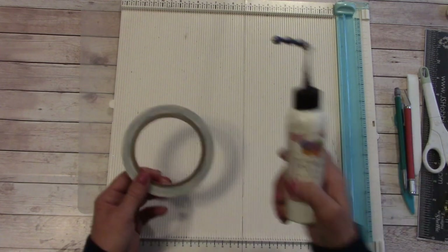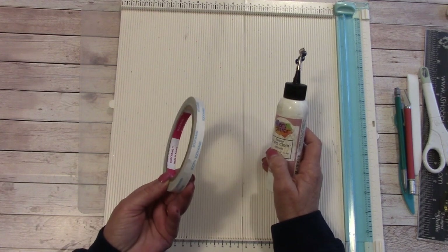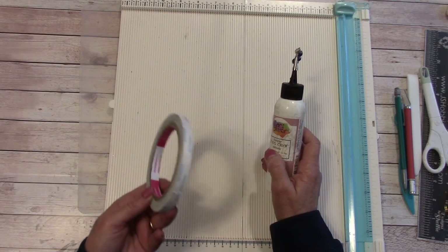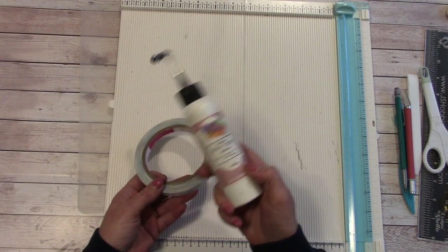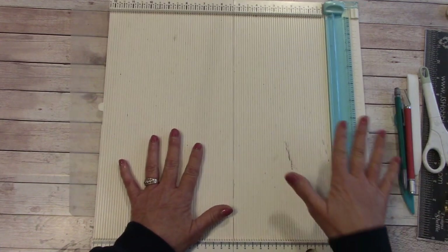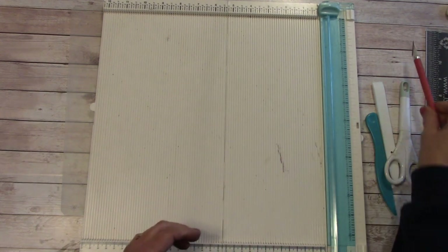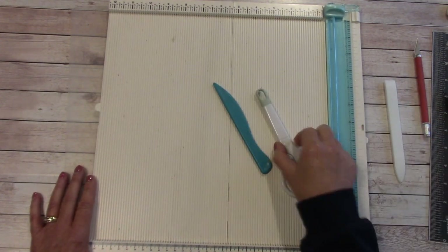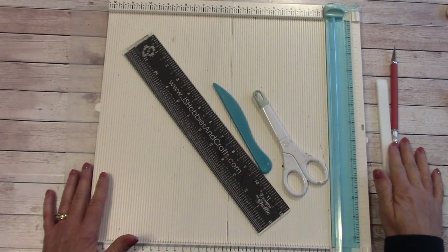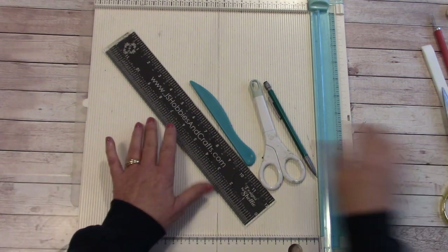You're going to need glue and about three-eighths inch score tape — I recommend it and you'll find out why in the tutorial. You'll also want a scoring board, a paper cutter, a craft knife with a fresh blade, a cutting mat, a bone folder or scoring tool, scissors, a ruler, and a pencil with an eraser.